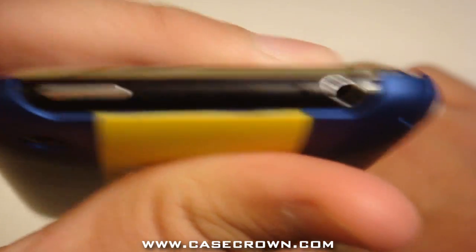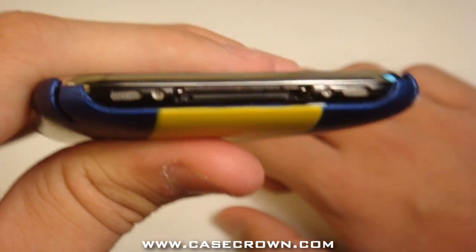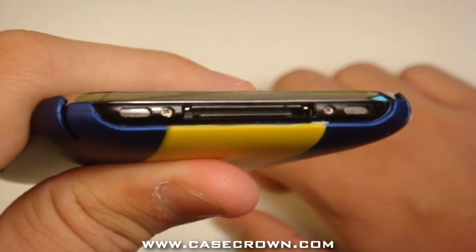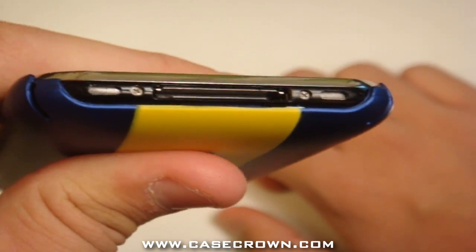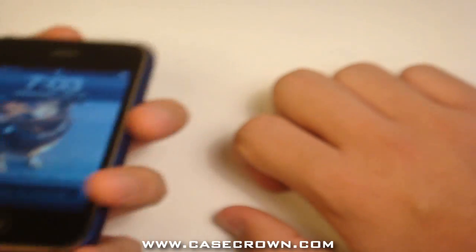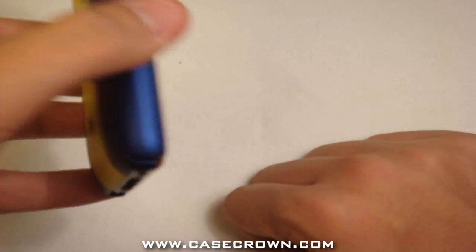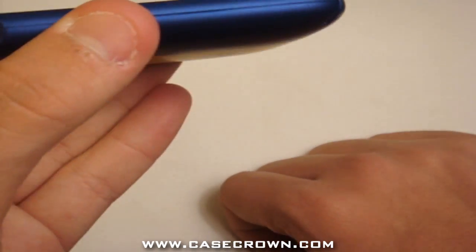Nice cutouts for the power button, SIM card tray, and headphone jack, and of course very nice cutouts for the speakers and the syncing port. It does not cover all around the silver lining bezel, so it does not have a lay-on-the-table design.